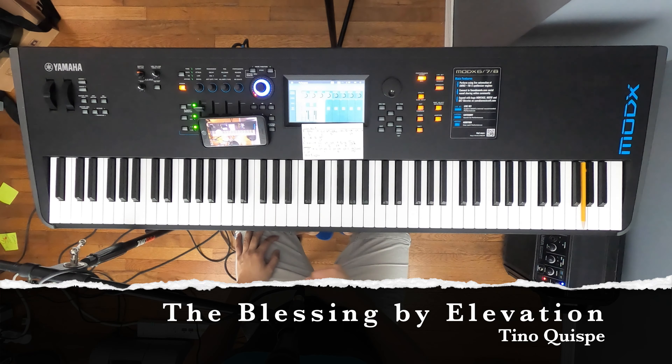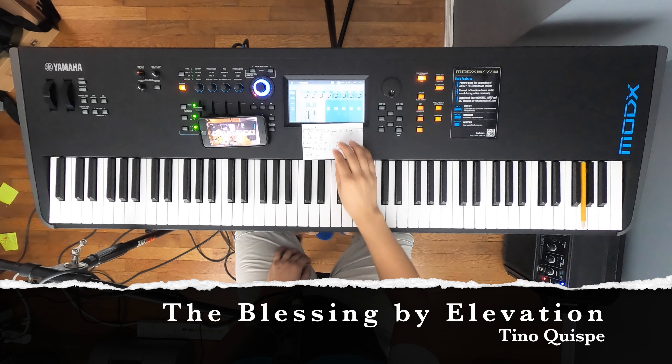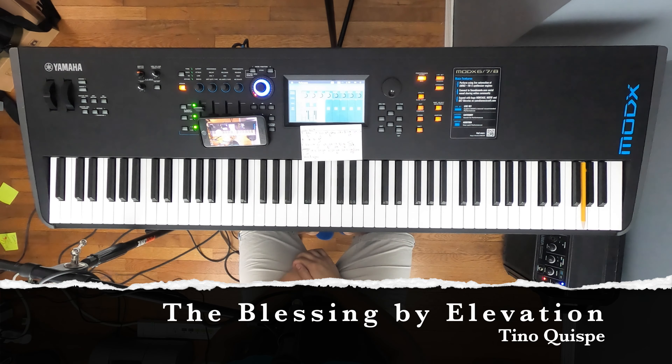Hello guys, how are you doing? This is Tino Kiesby here with you. Today we're going to be doing a tutorial on the song called Blessing by Kerry Jo.